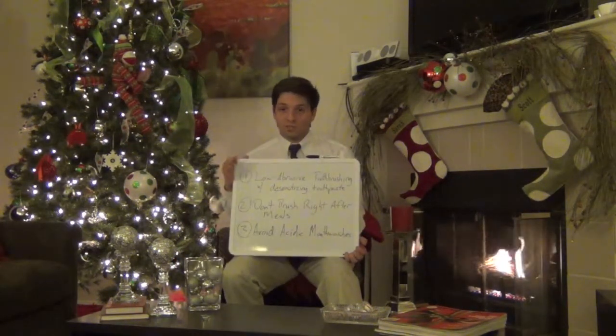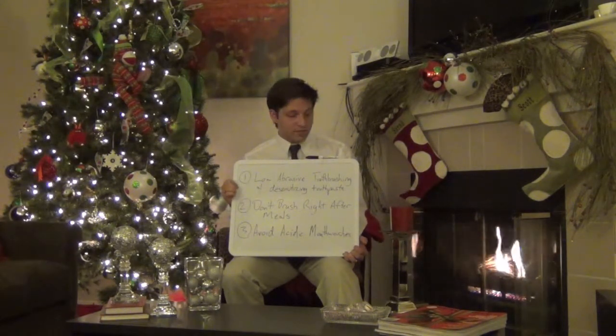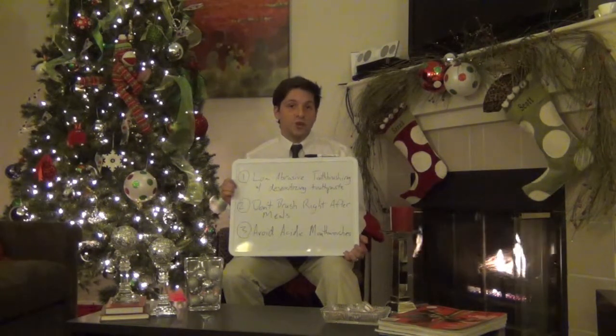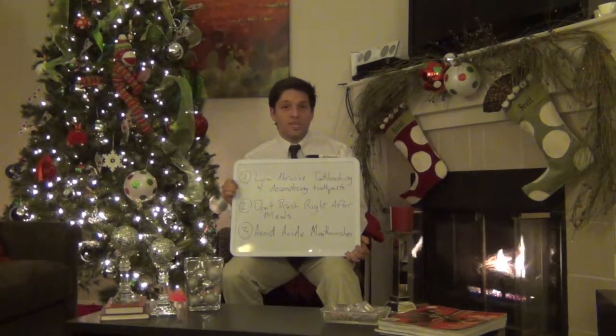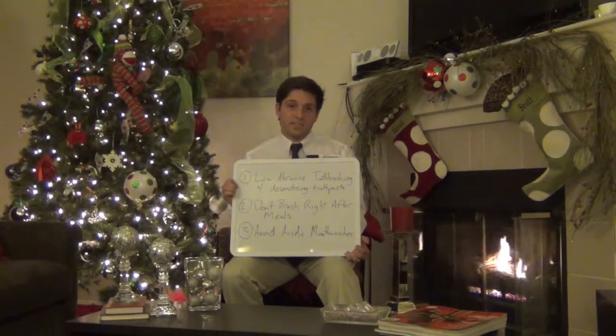With this topic there are three very important points that you need to remember. Number one: engage in low-abrasive tooth brushing. What this means is that you should use a soft-bristled toothbrush like your dentist normally recommends, and with that toothbrush you should use a low-abrasive toothpaste that should contain fluoride and preferably even a desensitizing agent.